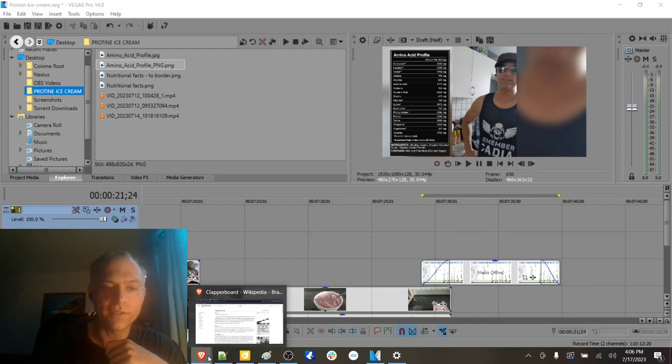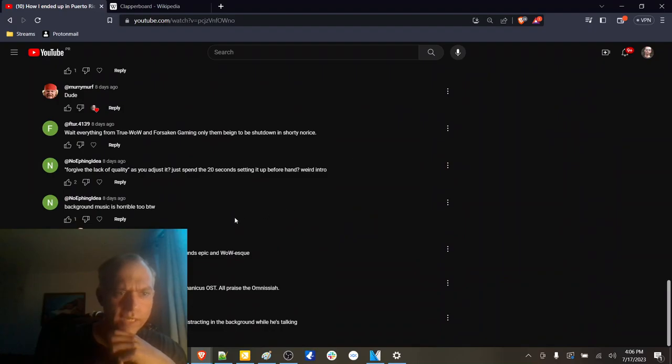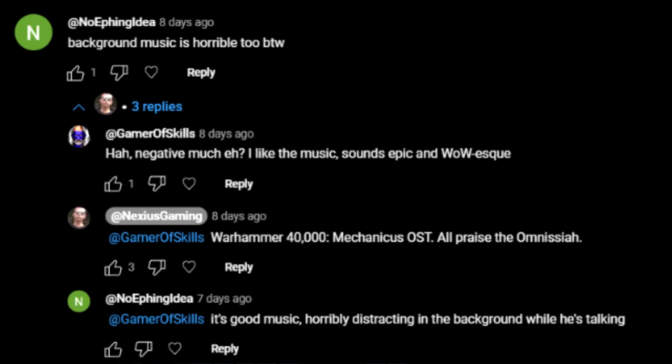Let's go into the comment section. The first thing I want to address: the background music — horrible. I'm glad you liked the music and I see where you're coming from. The music in the last video is a little busy.